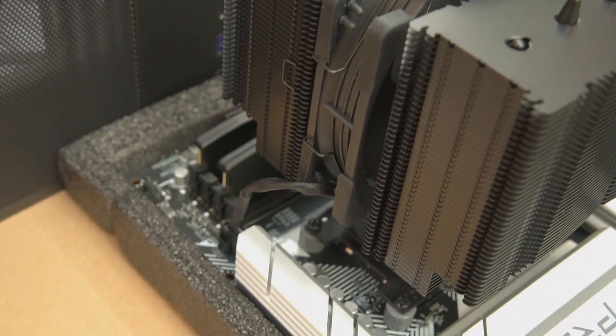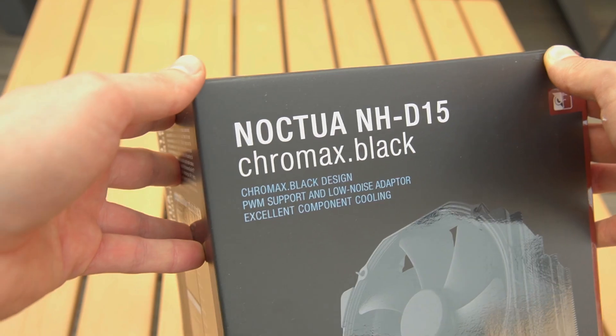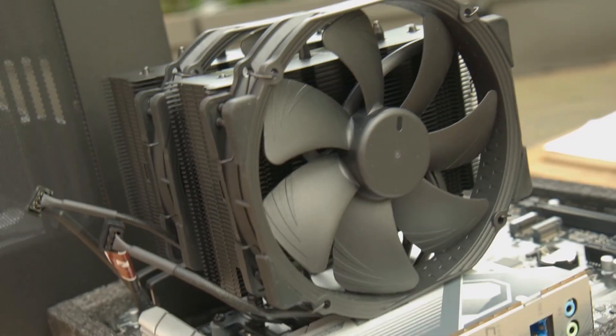Before buying such a large cooler, always check if your PC case supports its height. Now, let's unbox and install this massive cooler.